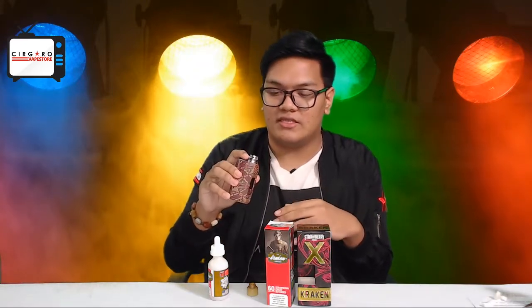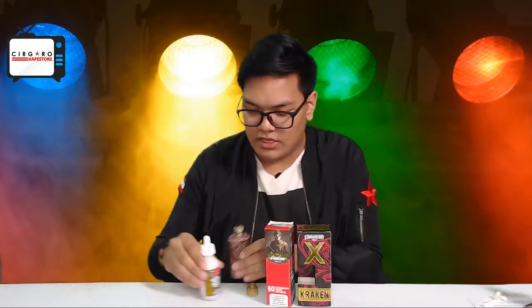Today we'll be using the standard coil build for creamy flavors. It's a 26-gauge Kanthal, 2.5mm diameter, 6 loops — should give you around 0.6 to 0.7 ohms, somewhere around there. If you guys have any other builds you want me to try out, make sure you comment down below and maybe in the next video I'll try them out. Let's just give this a try.